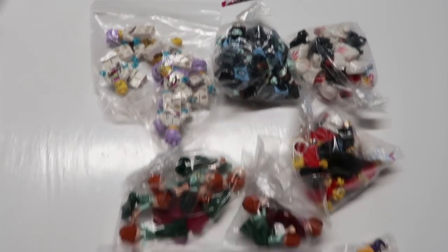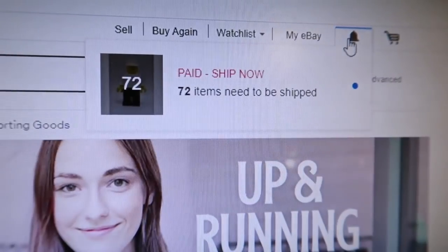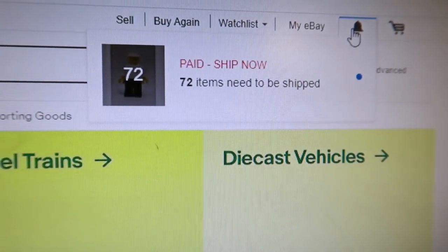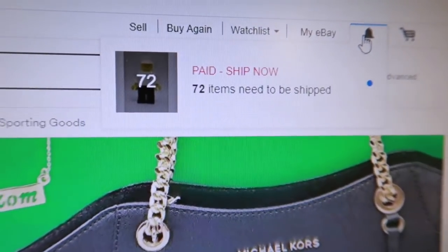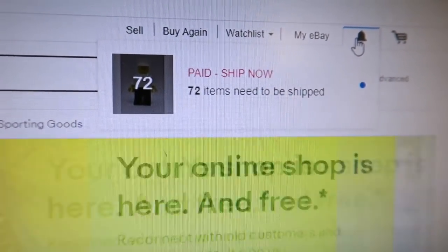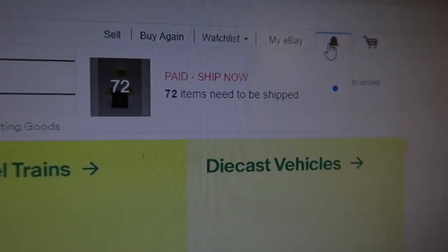We are back here Sunday night at 6 PM — time to ship. I said 75 sold Saturday morning and 72 Sunday night, so about 150 items in a 48-hour period. That is crazy — a lot of sales.